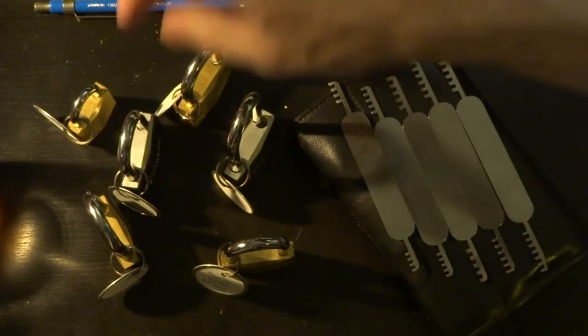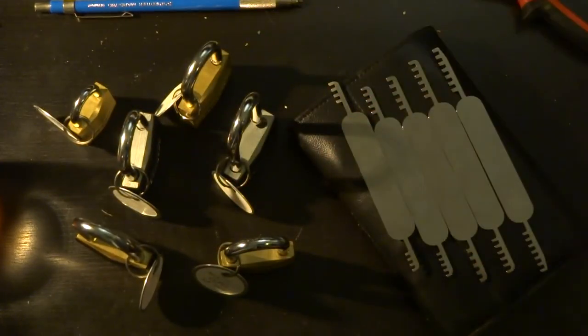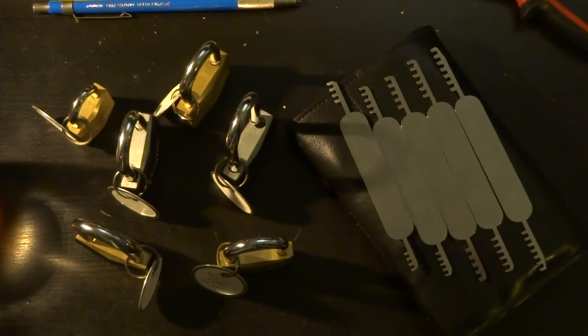That's about five padlocks opened in about as many minutes. Happy picking everyone, and stay safe for the holidays.